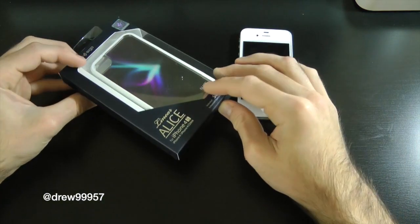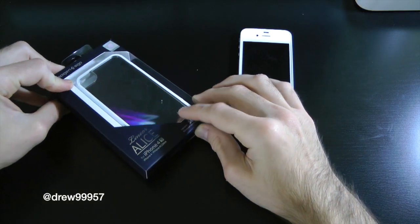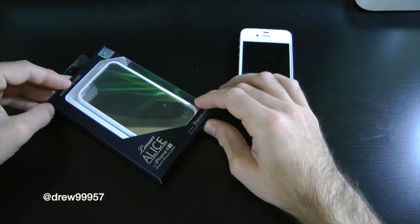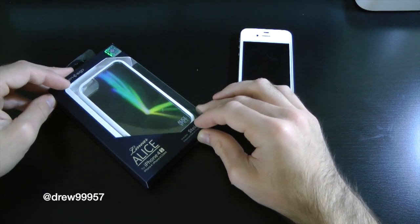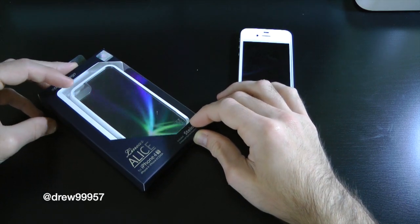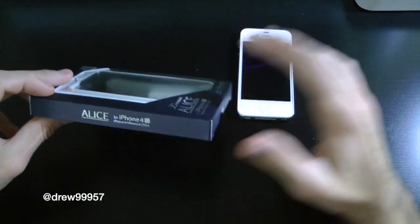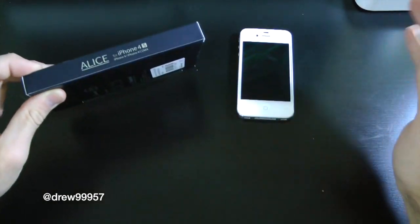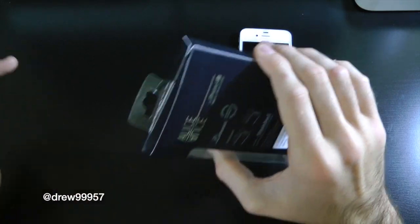So right here we have the actual packaging itself with the case. This is a mirror series case — you guys can see my iMac screensaver going off there with the actual mirror. Now this isn't really an actual glass mirror. It basically just gives you the illusion of a mirror on the back of your iPhone 4S. So if you're a girl, this is definitely the case for you because you can check your makeup or whatever. Guys, not really so much, but let's go ahead and check this case out and see what it's really all about.